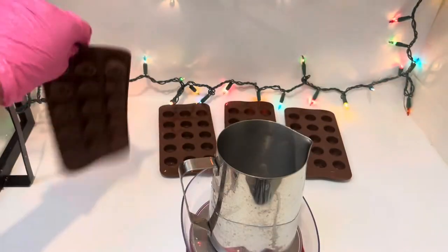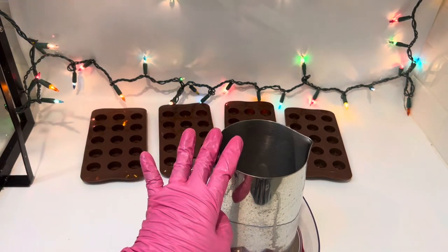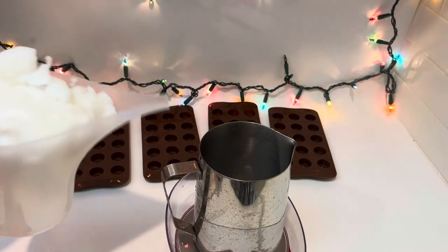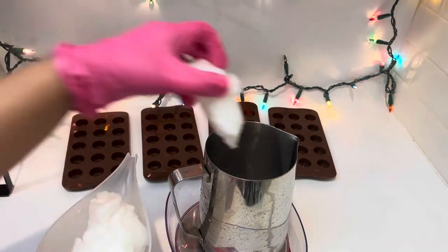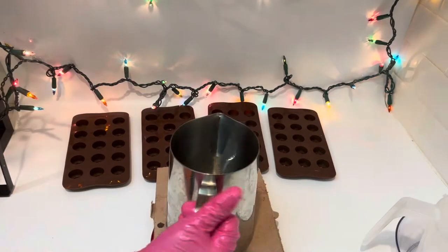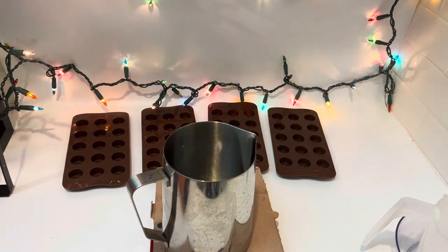Please ready your weighing scale and your pouring pitcher — we're going to melt the wax. I have my wax here and I just need to transfer it so I can start melting it. I'm going to fast forward this part to save your time. I just transferred the wax into the pouring pitcher and there you go, it's already melted.